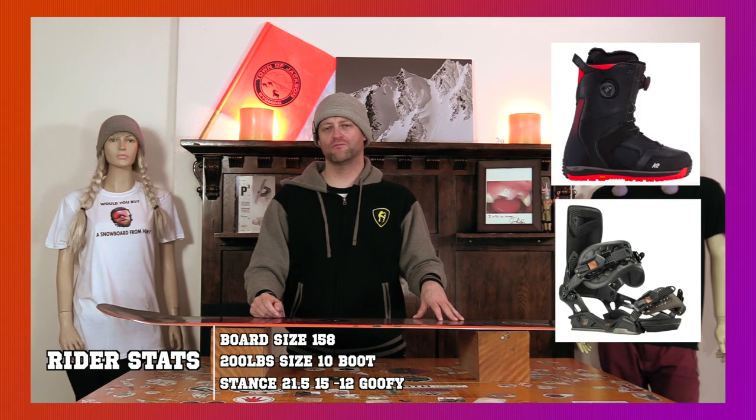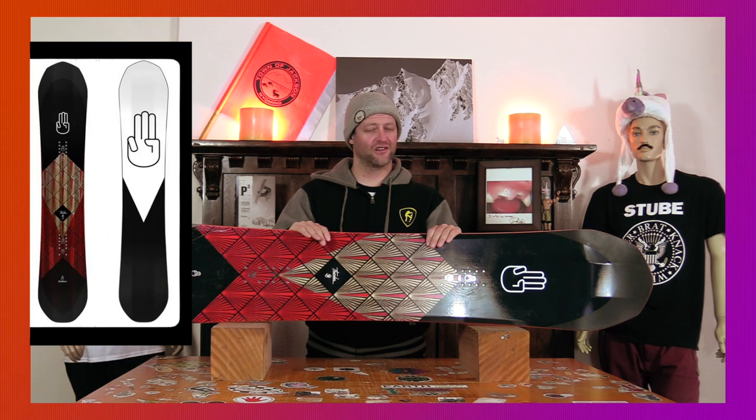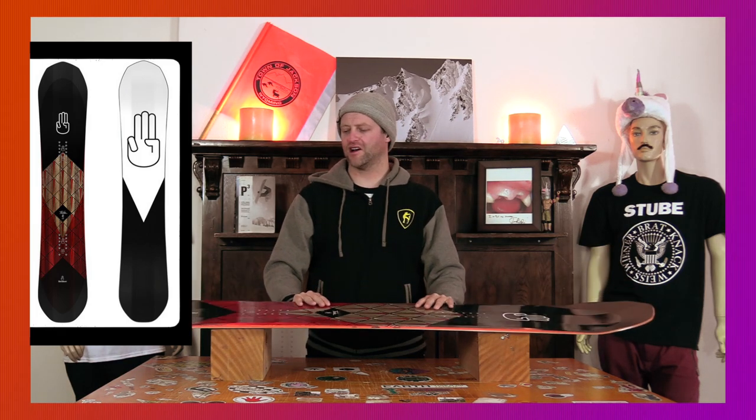I rode it with my Rome Black Label bindings and my K2 Thraxis boots. Clearly it is a directional flex, so let's talk about this board.